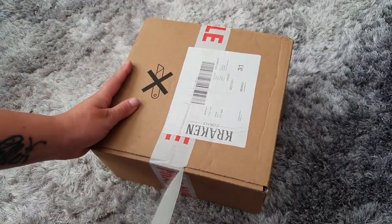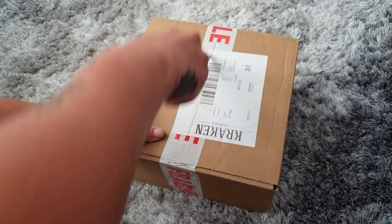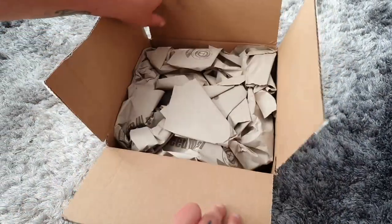Hey everyone, welcome to my channel The Salty Life and to another unboxing video. I recently purchased the Orfec Reef lenses and wanted to show you exactly what you can expect when buying this product, so let's unbox.